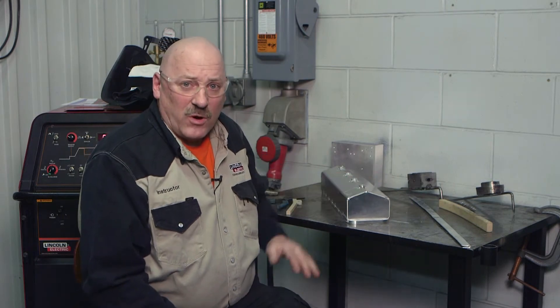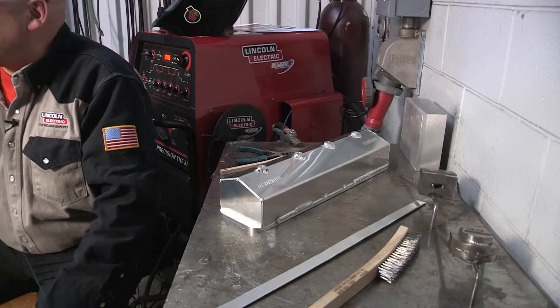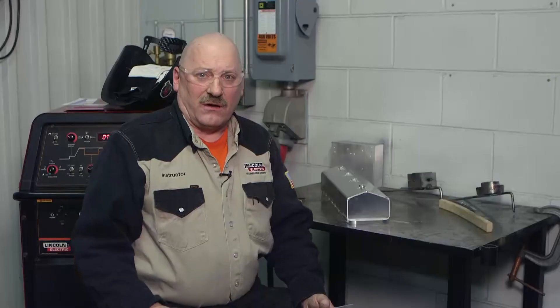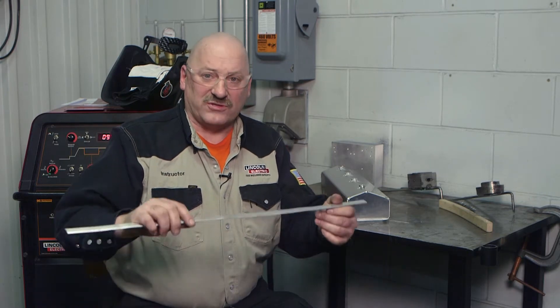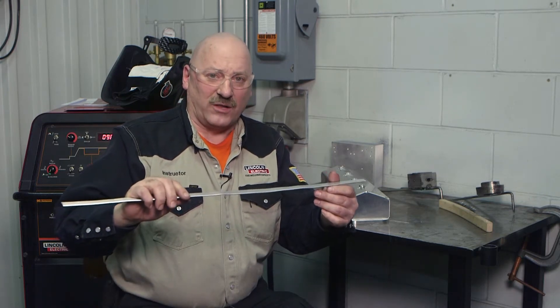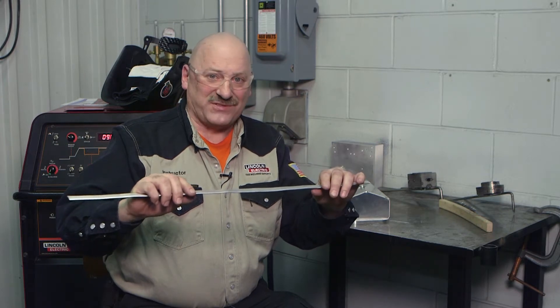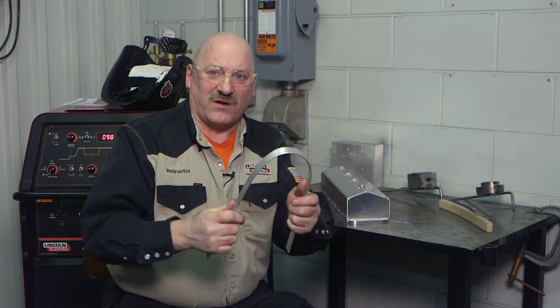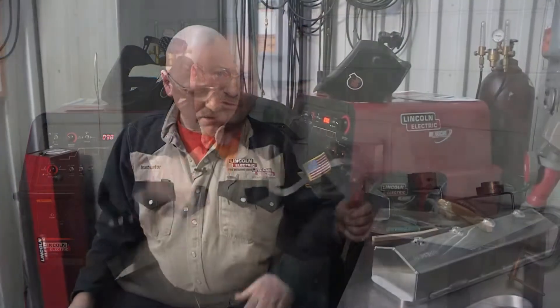What I brought here is an aluminum valve cover from the Moroso company, and we're going to talk about how we select filler metals for this particular project. Very seldom is aluminum used for structural applications when it's not alloyed because there's not enough strength. This is an example of aluminum that is not alloyed — a 99.7% pure aluminum, which we would use for electrical conductors. You wouldn't make a valve cover out of something this soft and ductile.